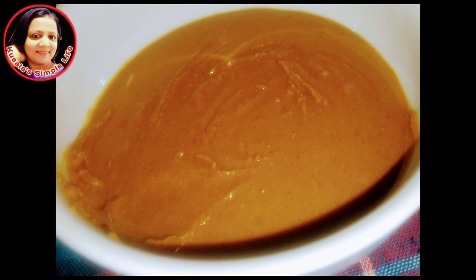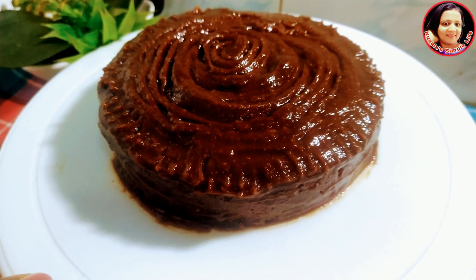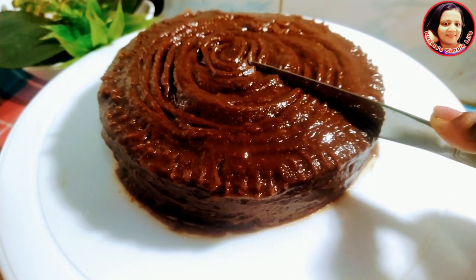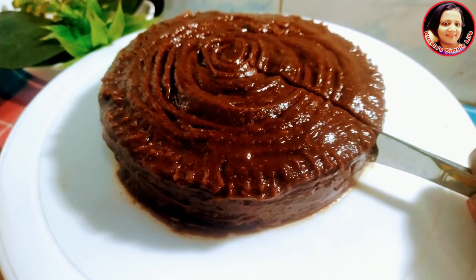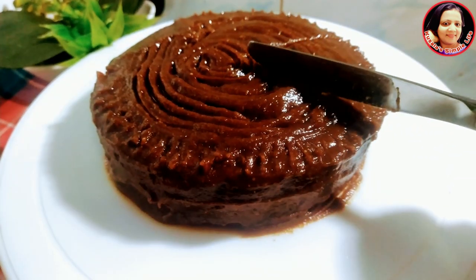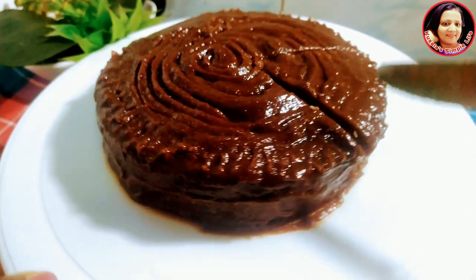This is my video about peanut butter. I'm going to show you a very important video. I'm going to show you how to make vegetarian night. I'll show you how to make vegetarian cake. I'm going to show you how to make a butter.